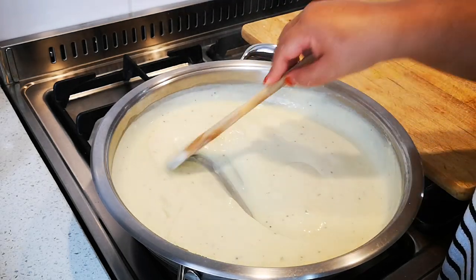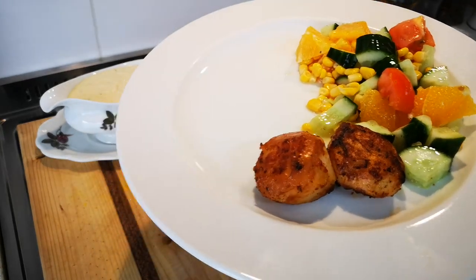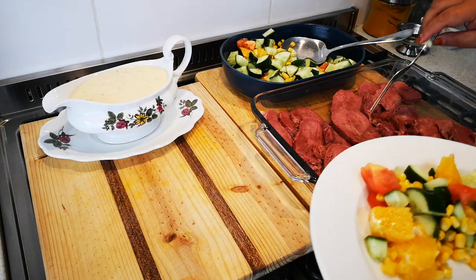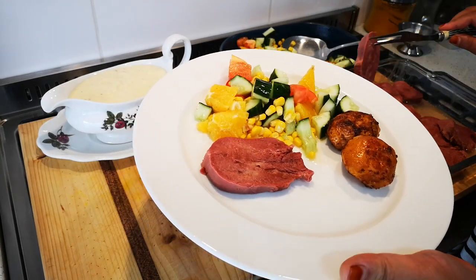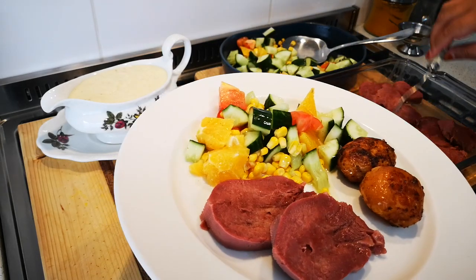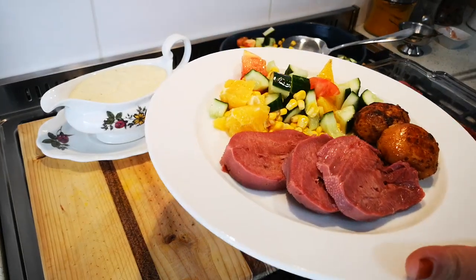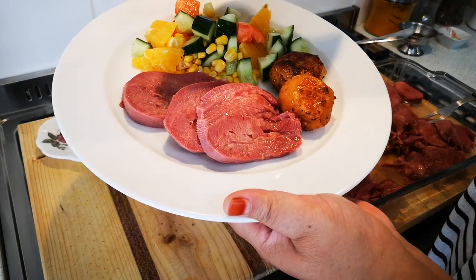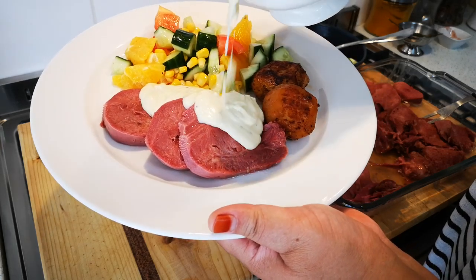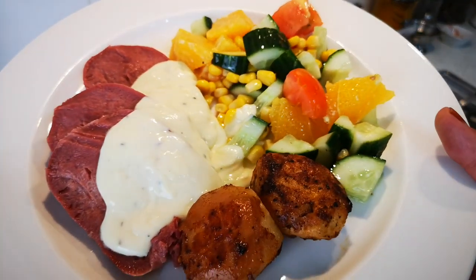Next we're going to serve up. I've already dished some salad and there are two roasted potatoes. I'll dish the tongue — it's really, really soft — and then a bit of the sauce. There it is! Look at that — nice tongue with a delicious sauce and sides.